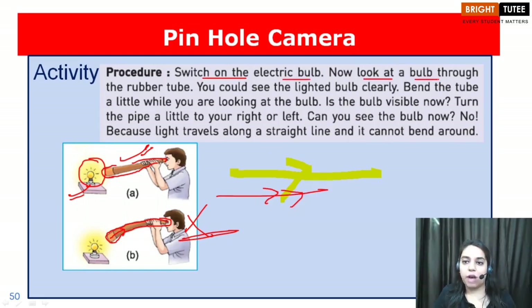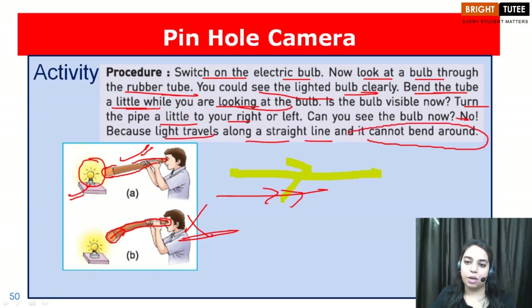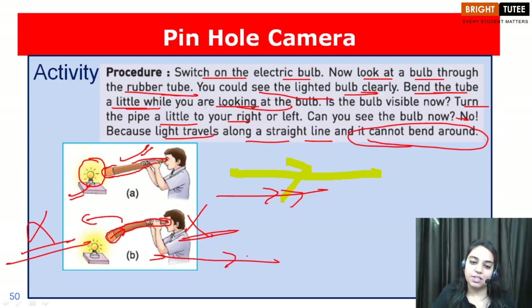Switch on the electric bulb and look at it through a rubber tube — you can see the lighted bulb clearly. Now bend the rubber tube a little while you are looking at the bulb, or turn the pipe a little to your left or right. You will no longer see the bulb, because light travels along a straight path and cannot bend around. In the case of a bent pipe, you won't be able to see the image of the bulb. This activity proves that light always travels in a straight path.